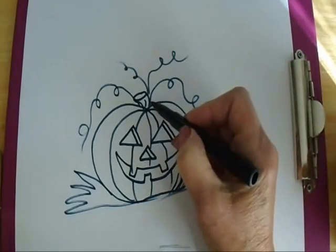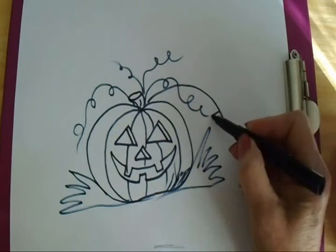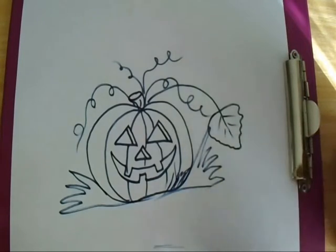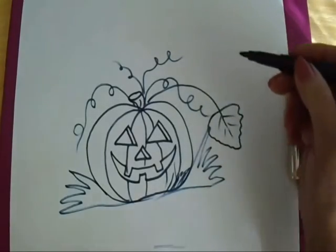Now if you want to make some leaves for your pumpkin, just make a line. They're sort of rounded with some little frilly edges, and put little veins here. I'm going to just make a few more leaves and then I'm going to color it in.